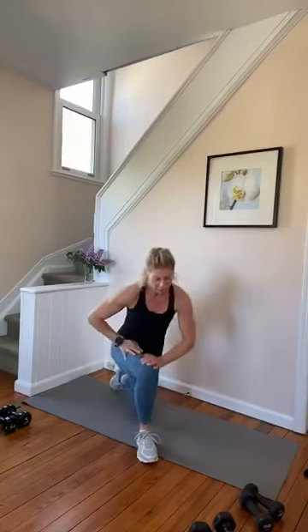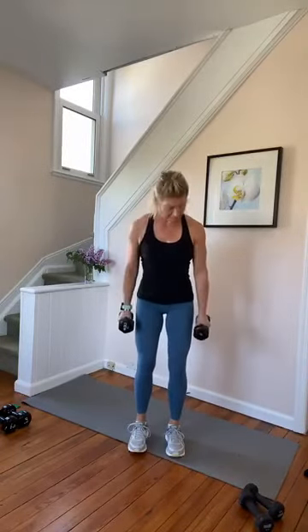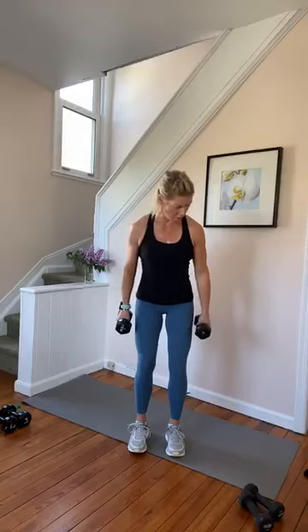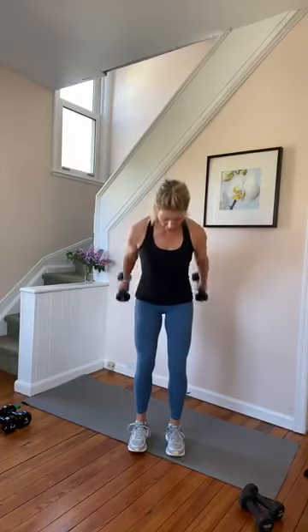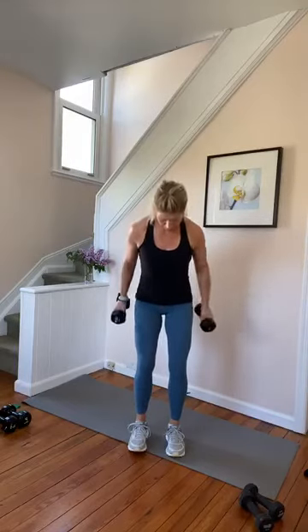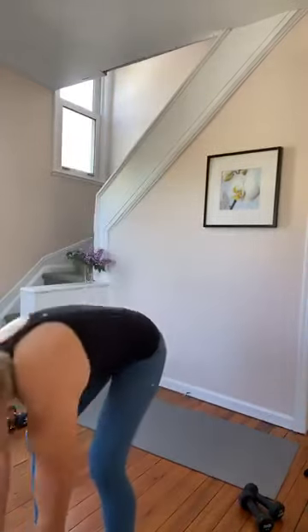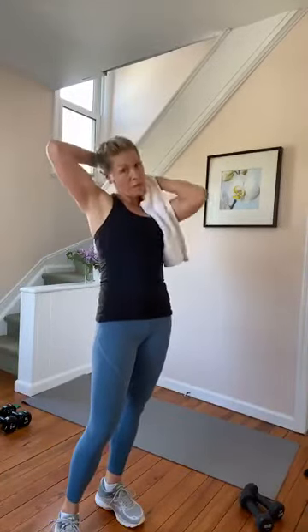Get those legs one more time — straight arm lifts. Up, set. Little pulses, let's go — three, two and one. Good job, guys. Pick up your lighter weights for shoulders — it's going to include some tricep. And then when we're done, we're going to get ready for a band.